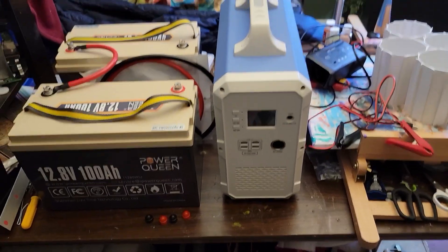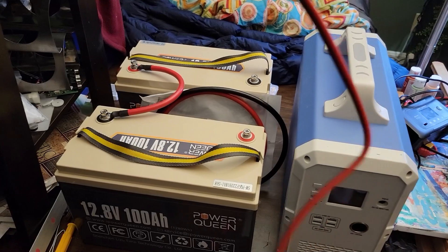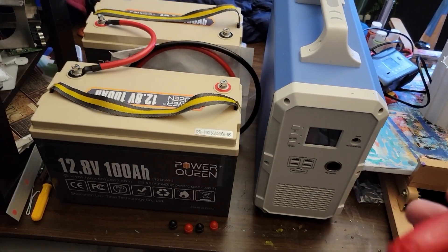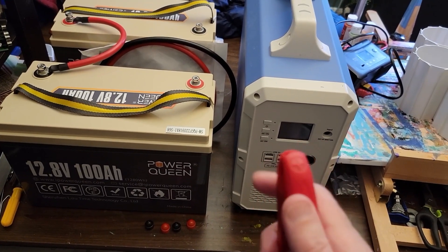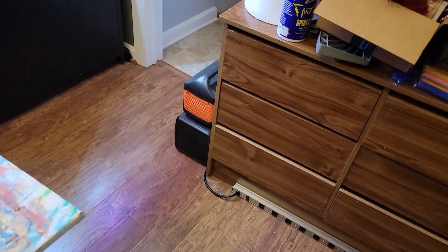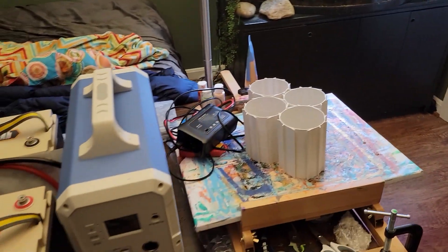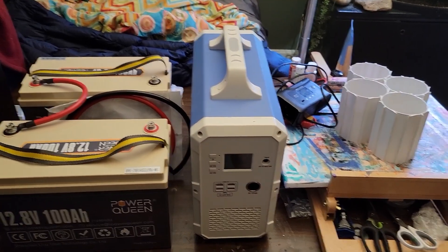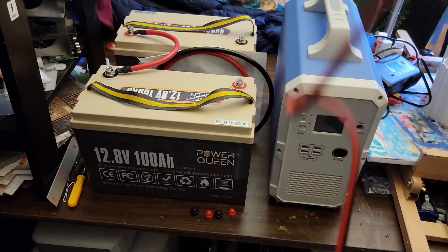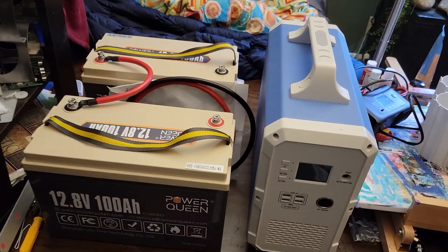I picked up these alligator clip-to-barrel connector clips on Amazon — they're rated to handle this, though if I were doing it regularly I'd get something more heavy-duty. I use one battery with my smaller power stations, which handle 12 volts just fine. If your power station's manual says you can hook it up to a car's cigarette lighter, you're good to go with just one battery and a pair of alligator clip-to-barrel connectors. But with the Bluetti you need higher than 16 volts.